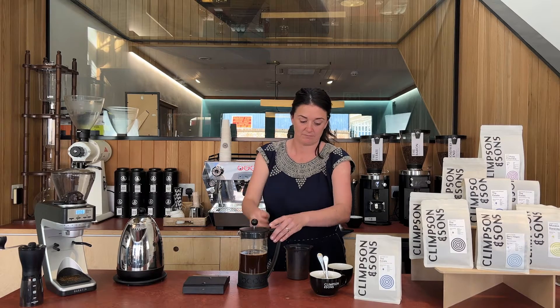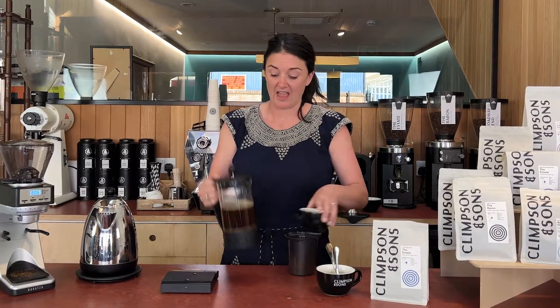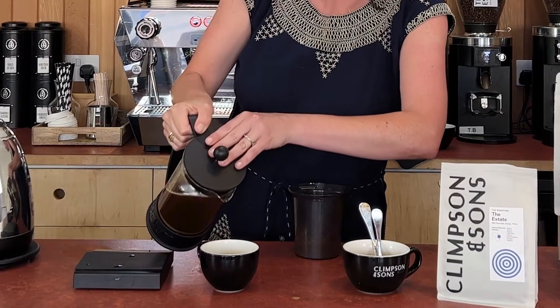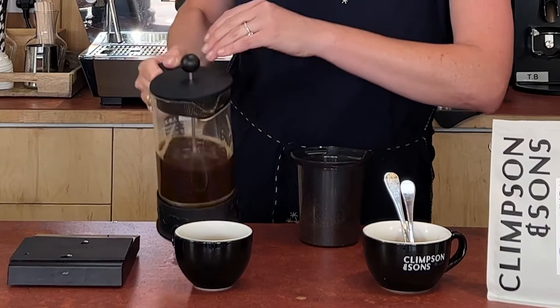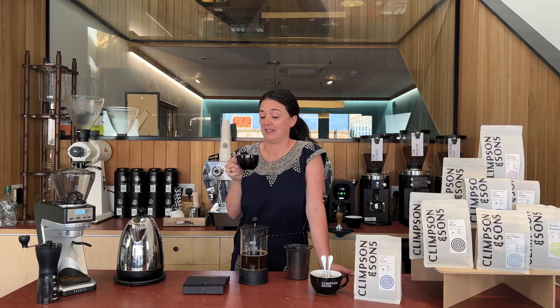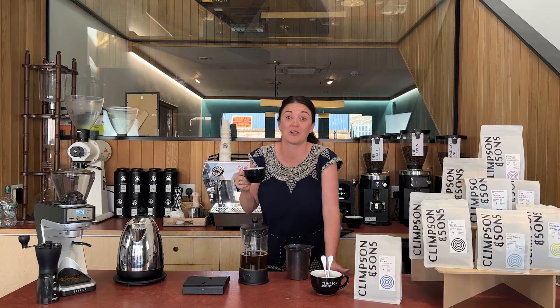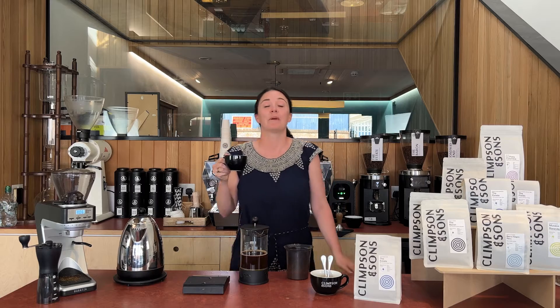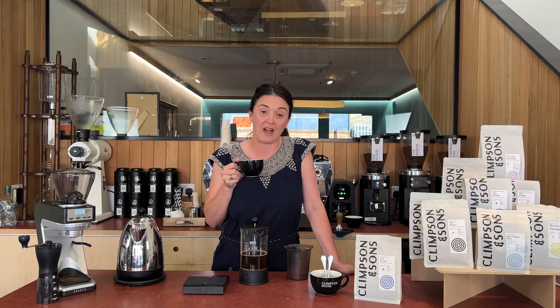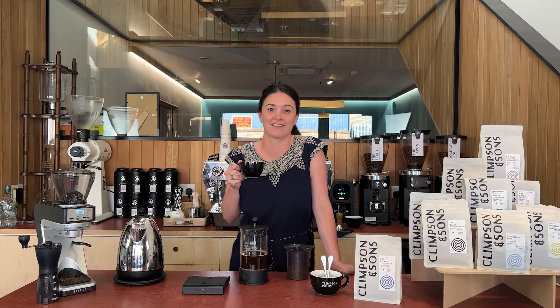And that, my friends, is how it's done — the hard way. So enjoy. That is a delicious cup of coffee. Head to our website, plimsonandsons.com, if you want to hear more about what we're up to in this magic coffee world of ours. And subscribe to our YouTube channel for more great videos on pouring coffee over water in different ways. Bye.